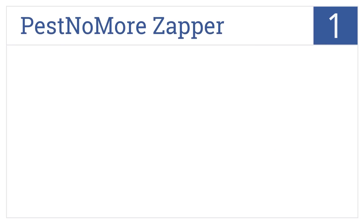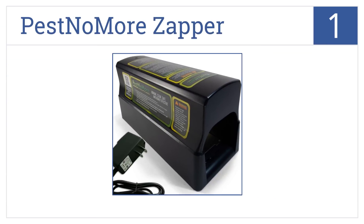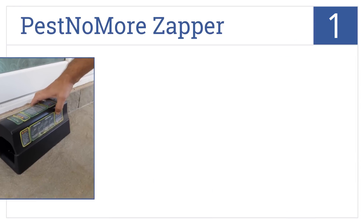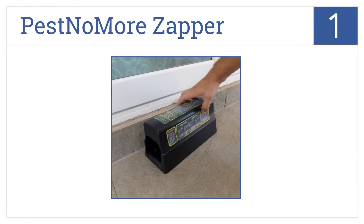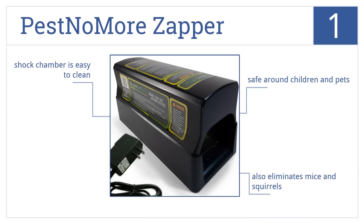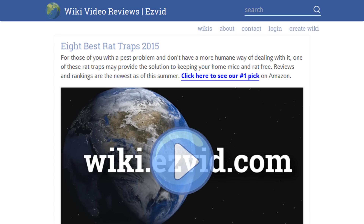And coming in at number 1 on our list, the Pest No More Zapper is an electronic trap that humanely eliminates larger pests with an electric shock. A notification light and alarm will sound when it makes a kill. It's safe around children and pets, also eliminates mice and squirrels, and the shock chamber is easy to clean.